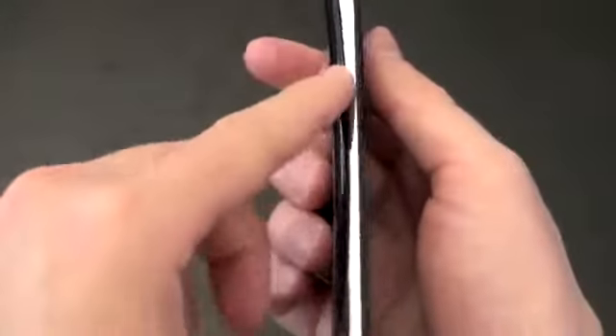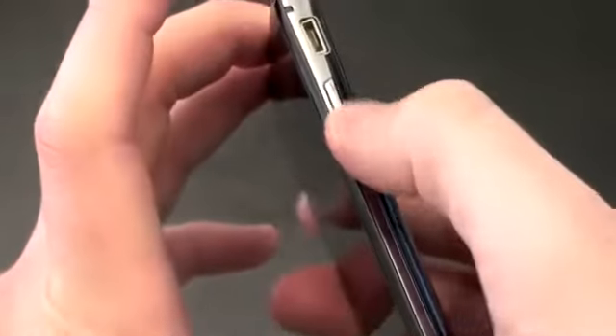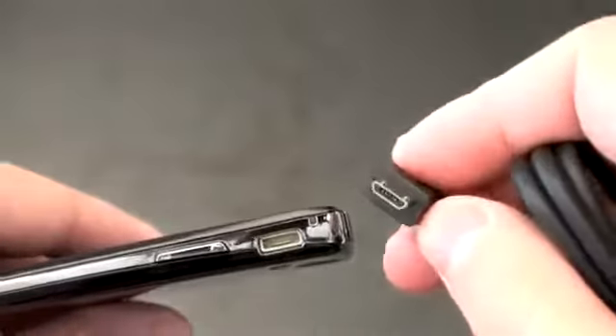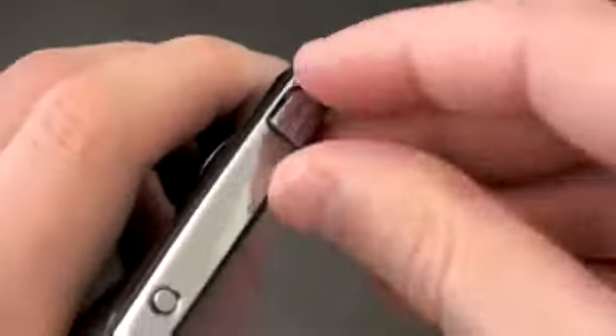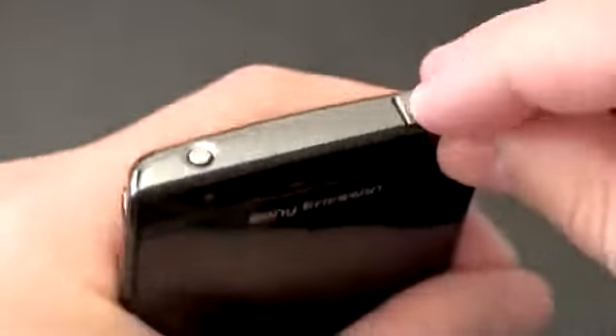On the left, a 3.5 millimeter headset jack — you can follow that slim and slender body. On the right-hand side, there's what's becoming an uncommon dedicated camera button, a volume rocker up and down, and what looks like a proprietary charging port. It doesn't look like micro USB, but if you look at the charging cord that came with it, it actually is — it just happens to look a bit different. On the top, you've got your HDMI out underneath a little door. And you've got your power/unlock button.